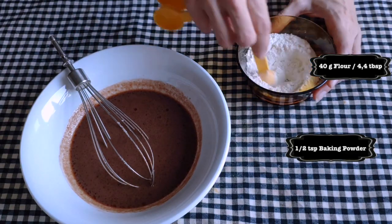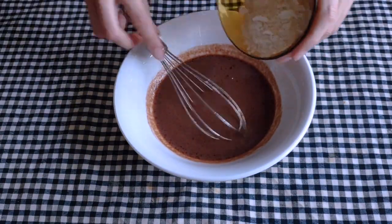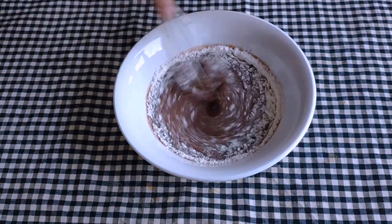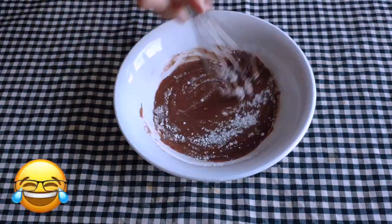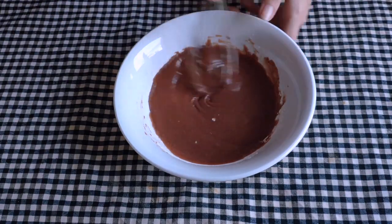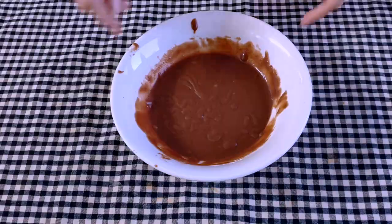and finally we are going to add the flour. But before, we are going to add half a teaspoon of baking powder into the flour, mix it a little bit, and then a little bit at a time we are going to add the flour into the mixture, and then whisk a lot. You have to whisk a lot with this one. Just make sure there are no little pieces of flour, because that's just not good.